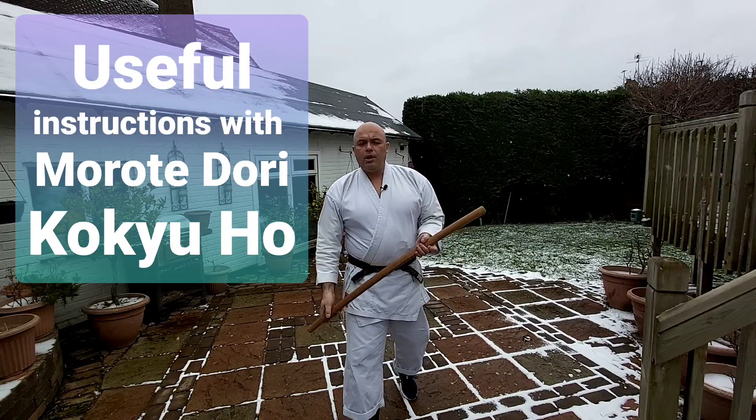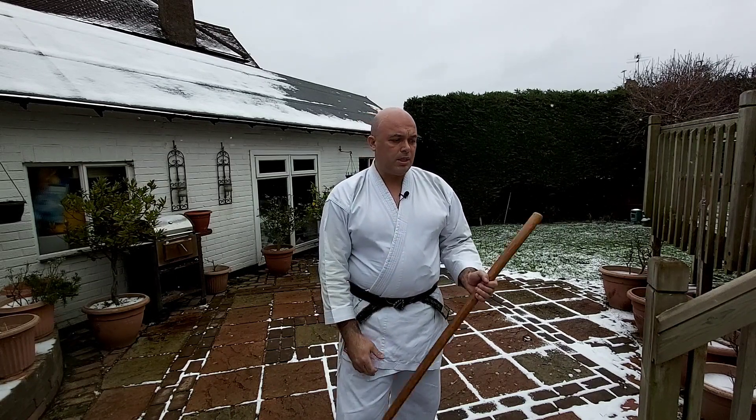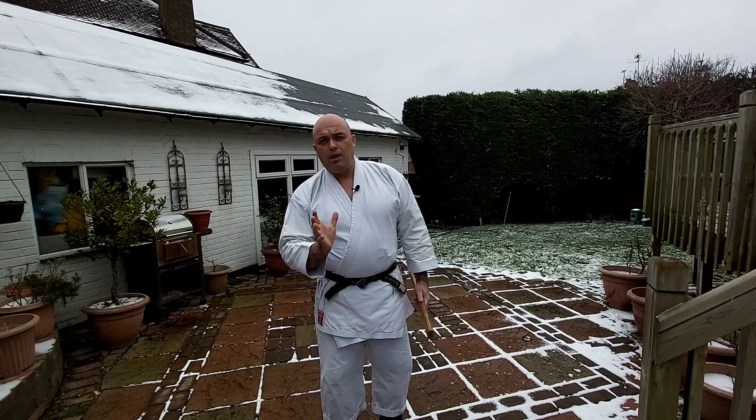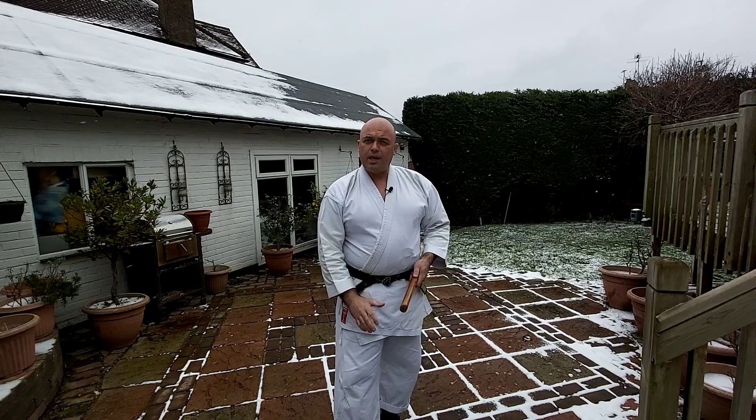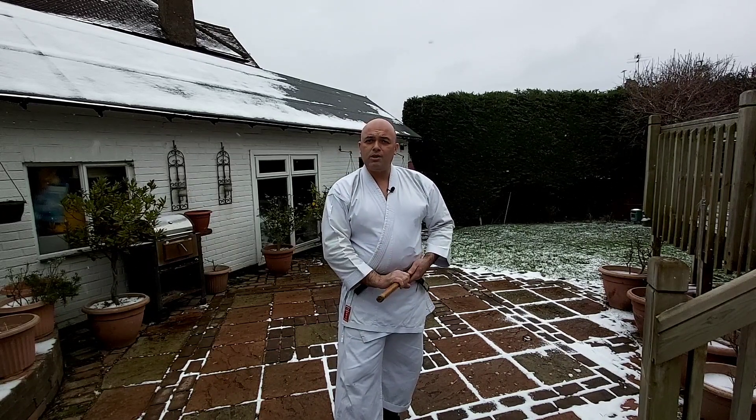Hi, today I'm going to show you Morotetori Kokyu-ho. There's a two-hand grip in Iwama Aikido. They do the static Kihon, which is two-hand grip with a strong grip from the start. The grip is also learned from holding the ken or the jo, but the ken because you've got two hands together.